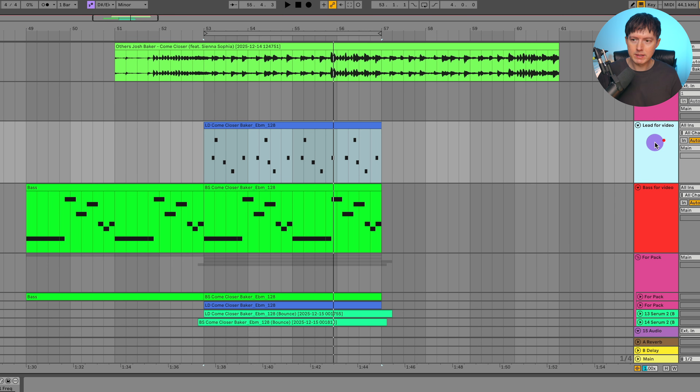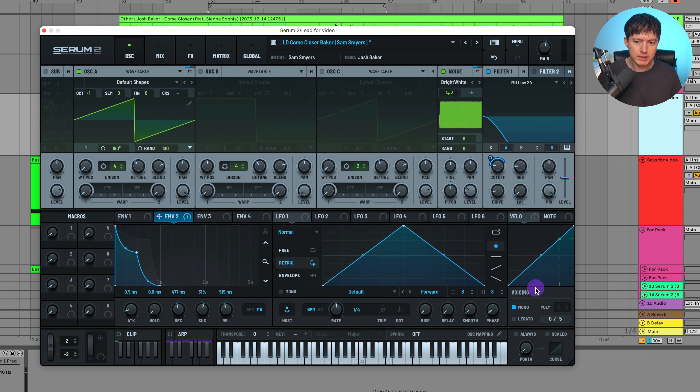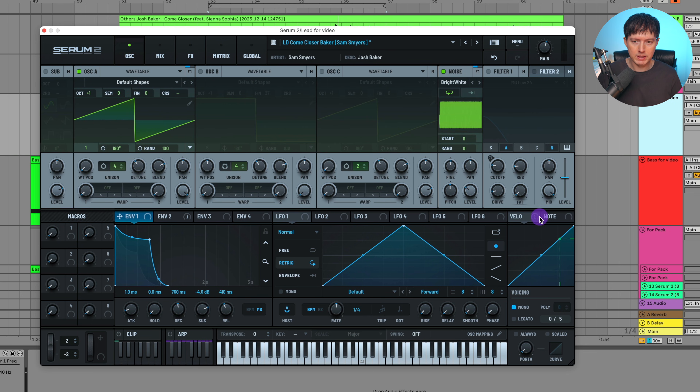Let's go into the lead sound, and this one is pretty simple as well. I've got the voicing on mono. Here is my envelope. I do have this sawwave up an octave plus one for that octave. Unison at four with detune at zero. Let's just take out the filter real quick, go into my effects, and take off the effects so we can hear what this sounds like.